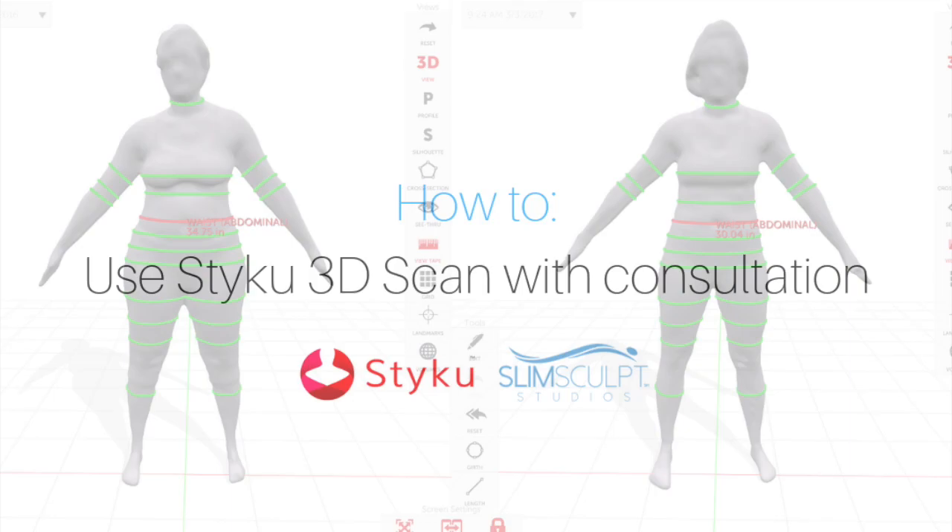In this video, we will demonstrate how to use the STIKU 3D scanner and how to incorporate it into a consultation.